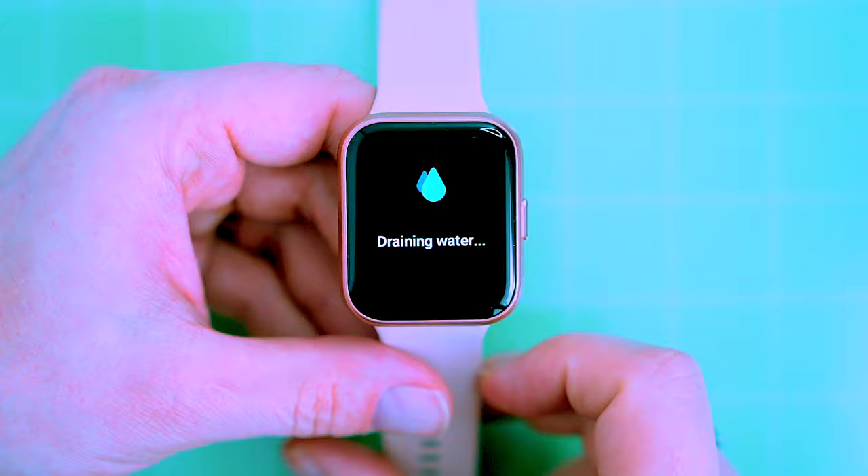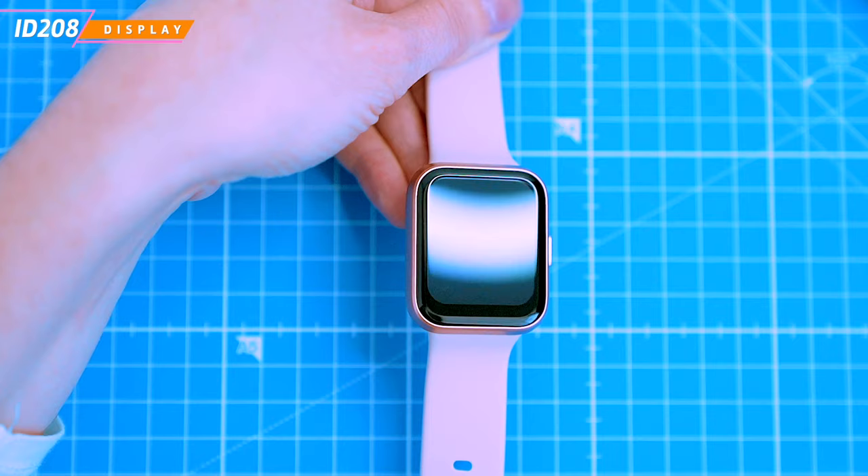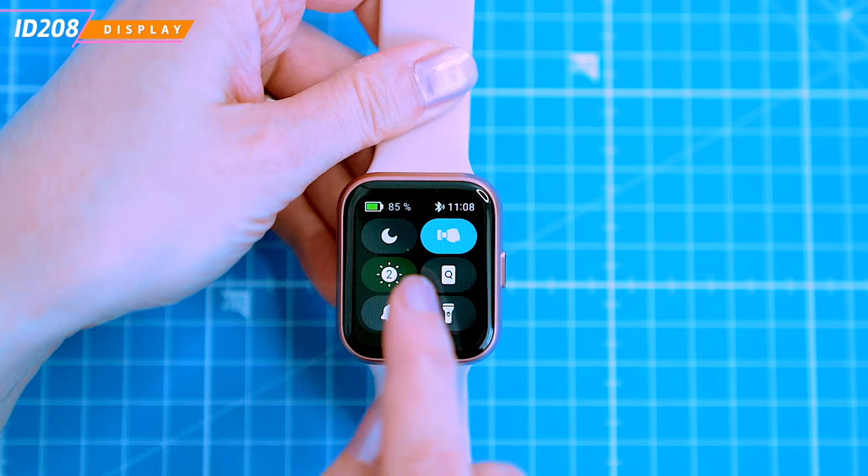The smartwatch has a 1.69 inch high definition IPS display with a resolution of 240 by 280 pixels. It's a full touchscreen with 5 levels of brightness adjustment. The display is protected by 2.5D tempered gorilla glass and has an anti-fingerprint coating.